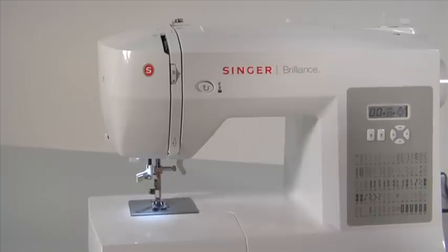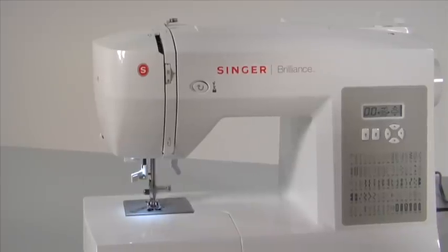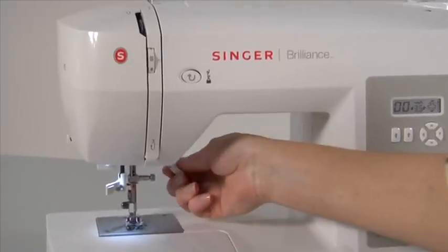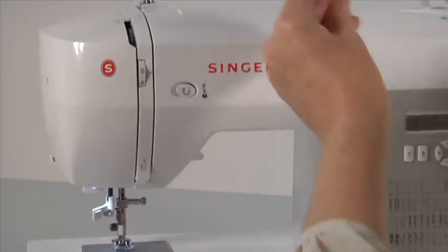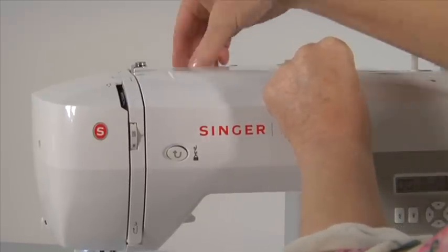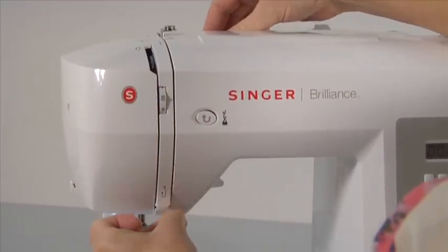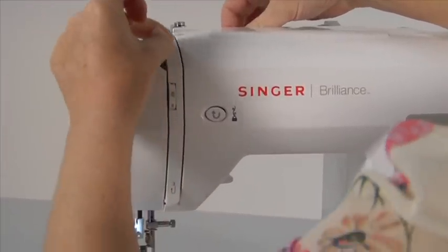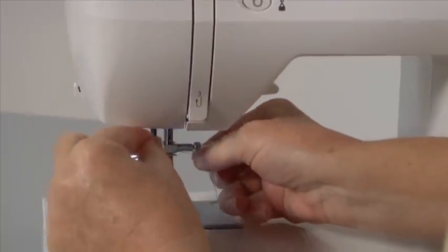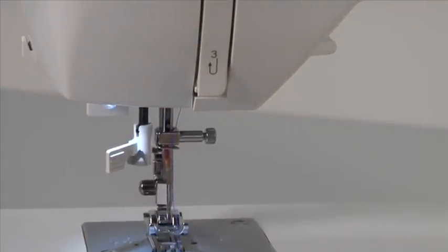Your machine is very easy to thread. First, tap the foot controller once to raise the needle to its highest position. Raise the presser foot lifter. Place the thread on the spool pin and secure it with the spool pin cap. While firmly holding the thread, simply follow the threading path and down into the thread guide behind the needle clamp guide, located just above the needle. To make sure you have threaded the machine correctly, refer to thread tension.